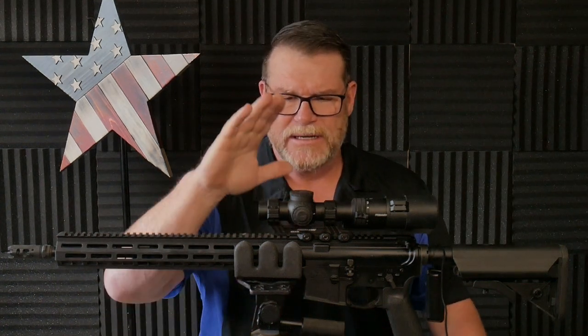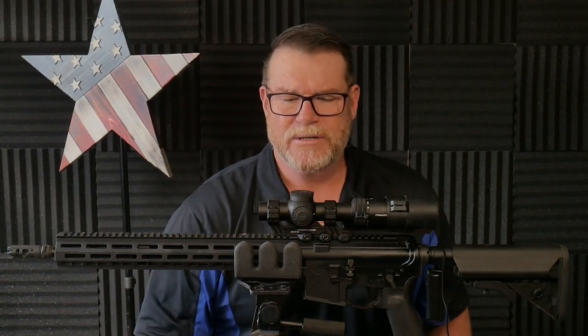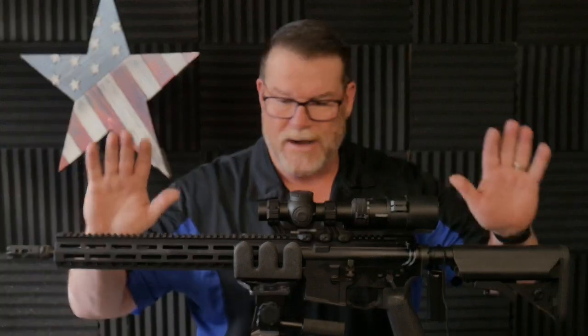Now what do we got here? This is a Primary Arms PLX 1-8x24, first focal plane scope. This is made in Japan. This is their bad mamma jamma — one of the best rifle scopes I've ever seen. I use this on one of my competition rifles, I do have it on another duty rifle, and it's going on this rifle because this is the premium duty rifle.